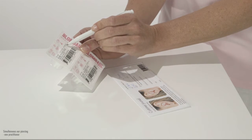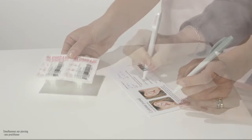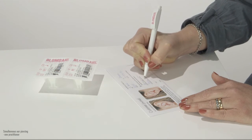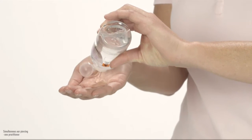Fill out the client journal. You will find the sterilisation lot number and the article number on the cassette. Check the expiry date. Expired cassettes should be disposed of. Mark on the pictures where you are doing the piercing. Ask the client to fill in their data and to sign. The client journal is your record of all ear piercings carried out. Now, the actual ear piercing procedure begins.